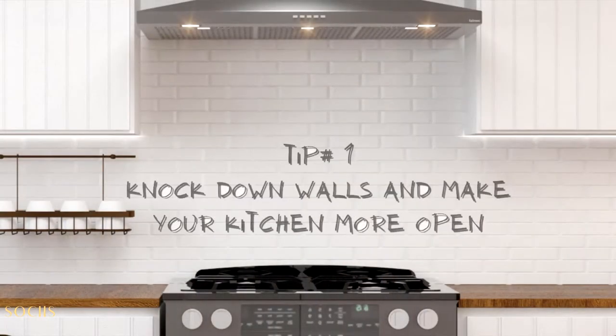Don't go away right now — stay until the end because at the end I'm going to share a bonus tip that doesn't require renovation at all. So let's start. Tip number one: knock down some walls and open up your kitchen to another room.